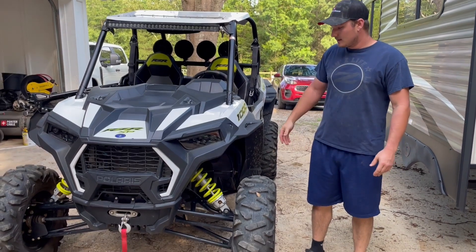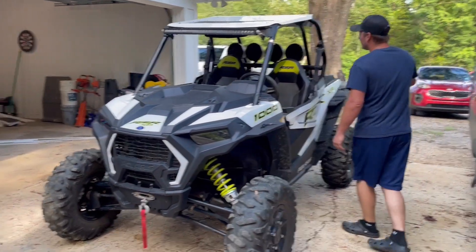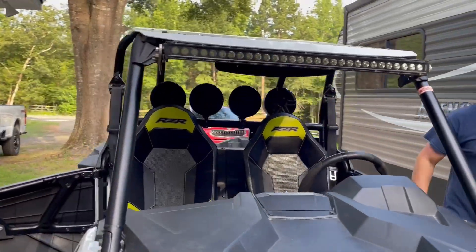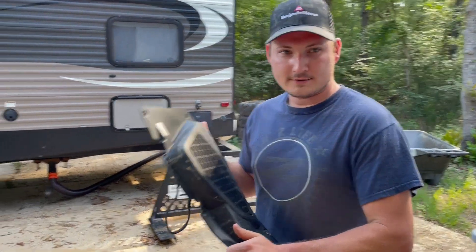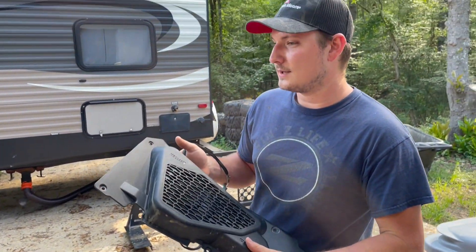This is our Razor 1000 XP that we go trail riding with. We already have some Memphis Audio speakers on it that it came with, but I recently got these from a friend — these are stock door speakers out of a higher trim level that came from Polaris with a sound system in it.